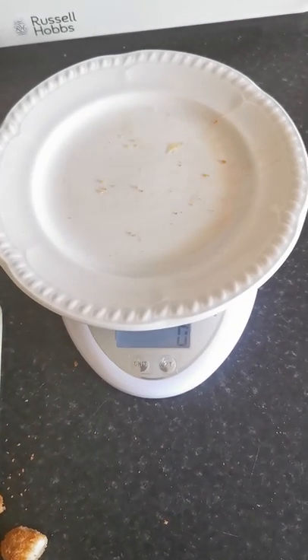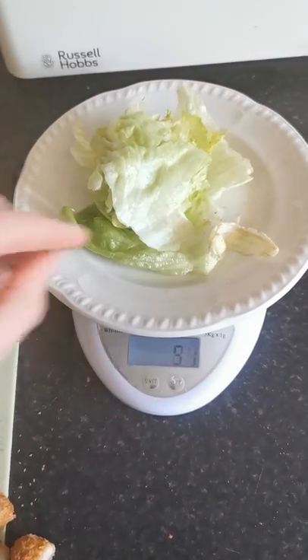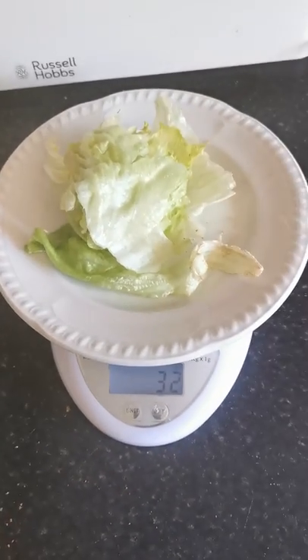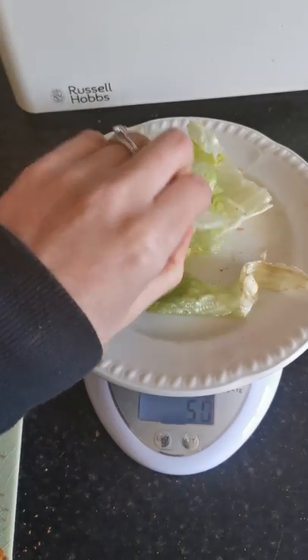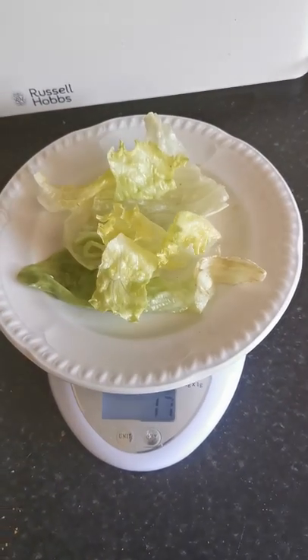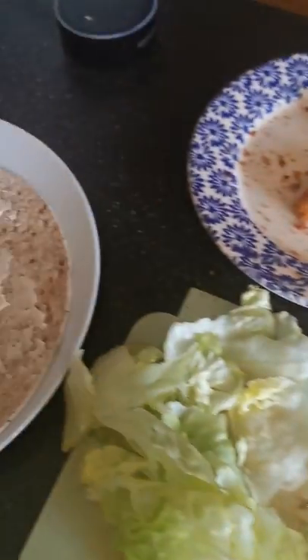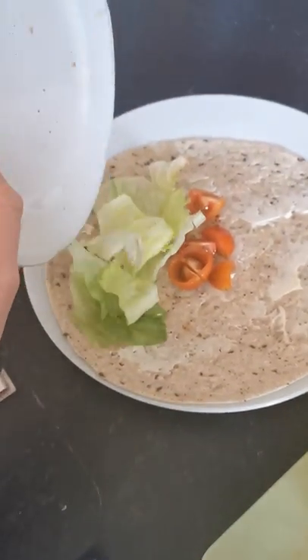Next thing I'm going to do is have some lettuce. I've got my lettuce — let's plate it a bit so I can see. I don't think I need that much lettuce, so I'll take some off. We can have about 20 grams worth of lettuce. I'm going to pick that up and put it over here.